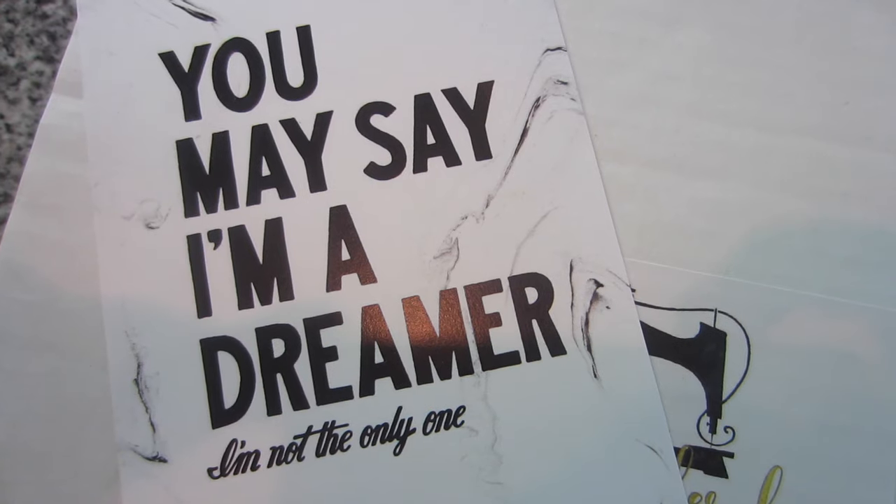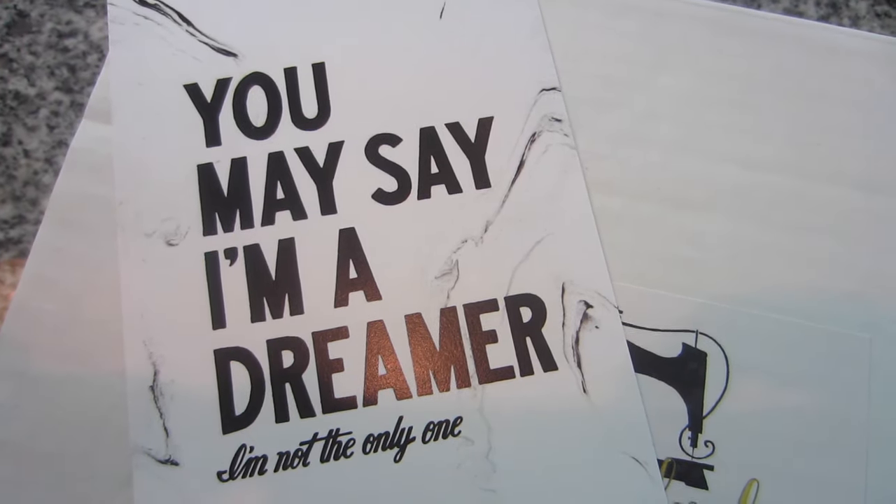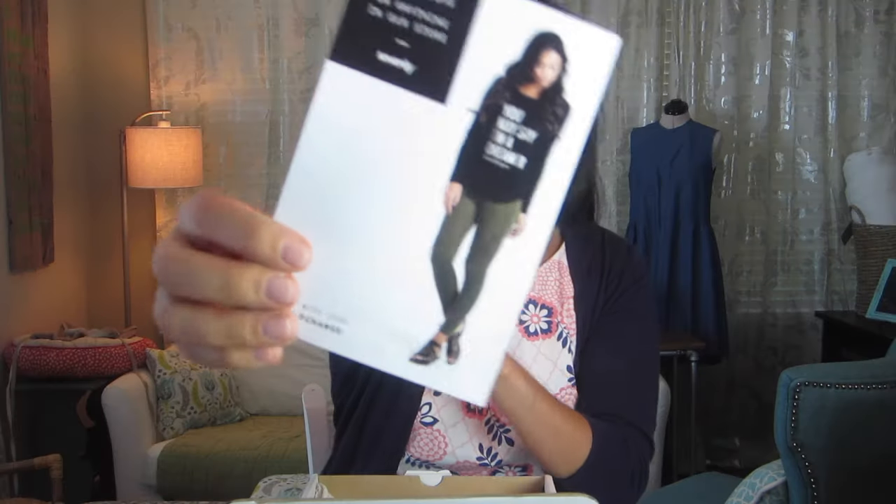Okay, so the first thing is a coupon — it looks like 10% off anything from sevenly.com. Sevenly looks like it's probably one of those graphic t-shirt companies. This one says 'You may say I'm a dreamer, I'm not the only one' — really cute. So I'll have to go check out Sevenly and see if there's any cute sayings that I like.